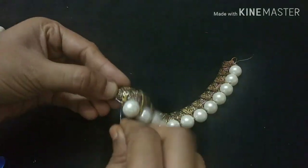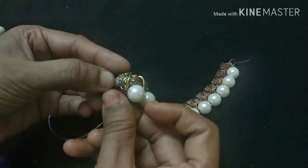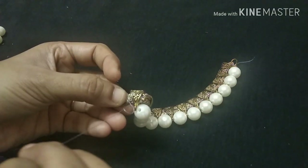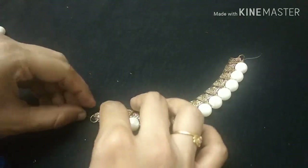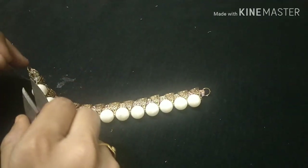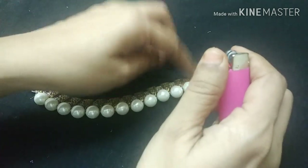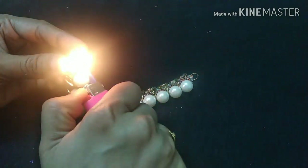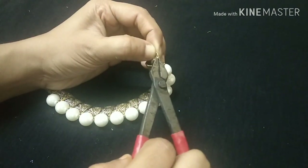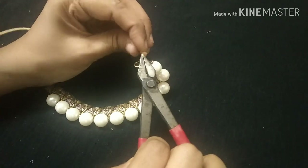We will take a few more steps to finish. We will cut the leather portion, cut the wire to remove the extra wire, cut the back thread, and attach the back chain metal.